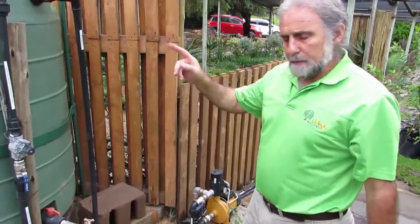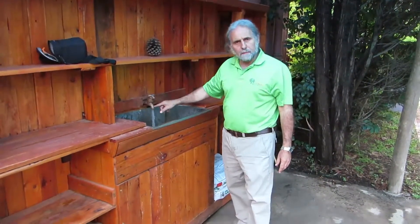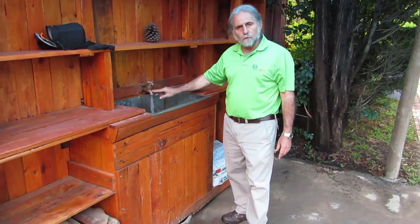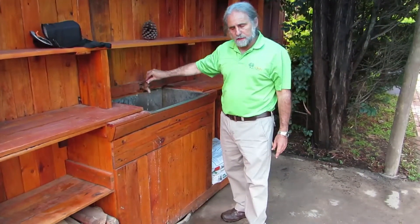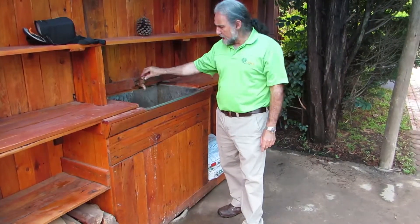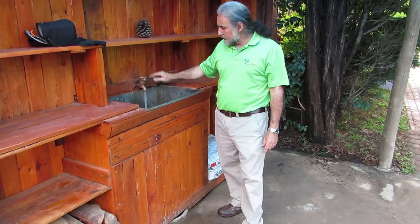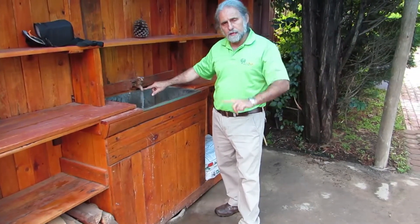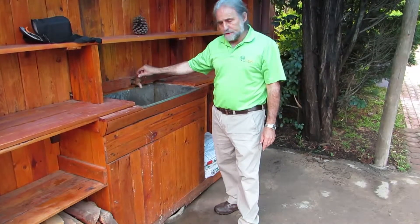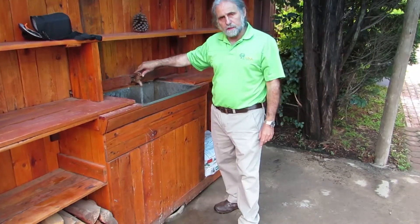Now we're going to switch on the tap in the house. As soon as I switch this tap on, the water is now pumping — this is the water coming from your rainwater harvesting tank. So this is rainwater pumping straight into the house. Because we've diverted the water from our water tank back into the house, every time you switch on the shower you're going to get water from the rainwater tank at high pressure. Every time you switch on the bath water or the kitchen tap, the same thing happens — the pump starts and it pumps water back into the house.